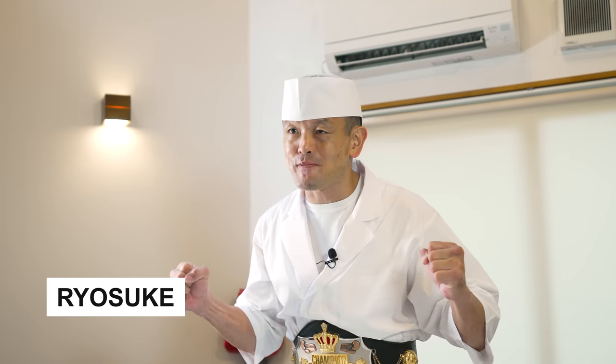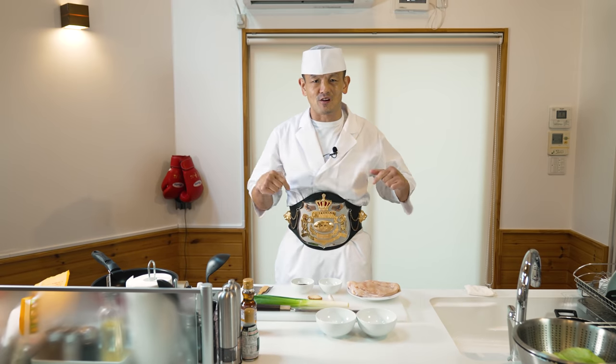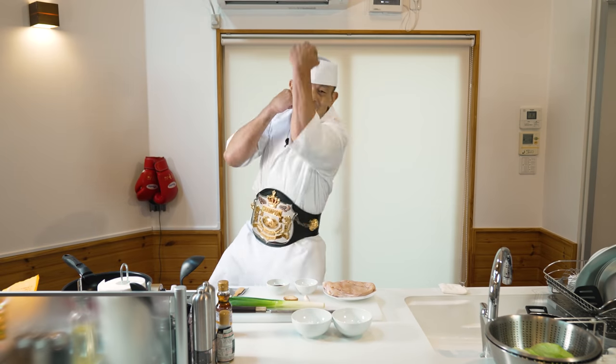Hi guys! Welcome to CHEN's Japanese Kitchen! Thank you for always watching this video. Today, we're going to make everyone's favorite — the chicken Karaage!